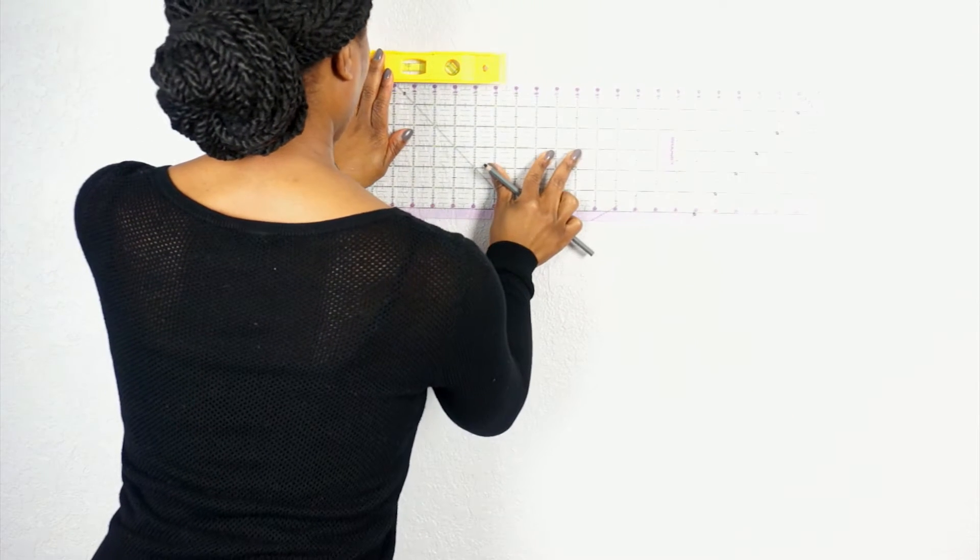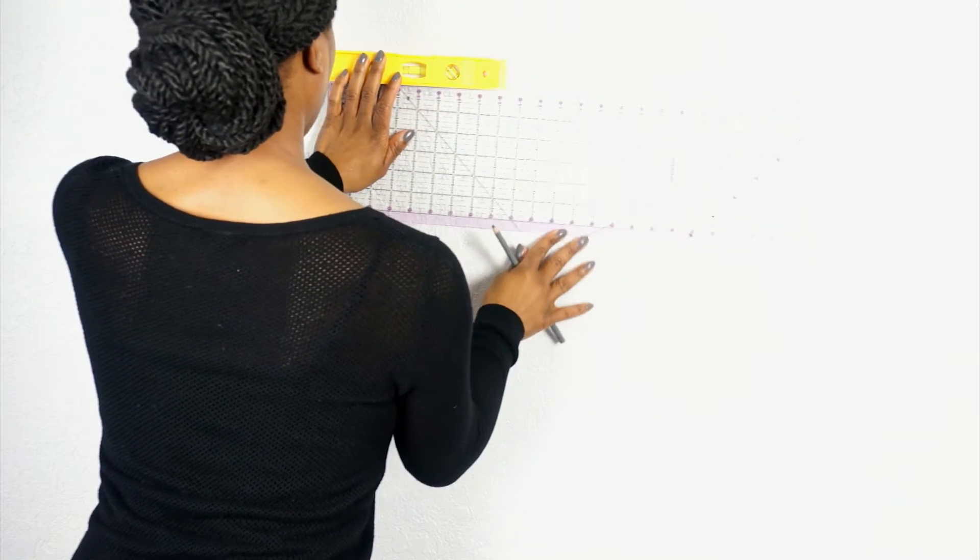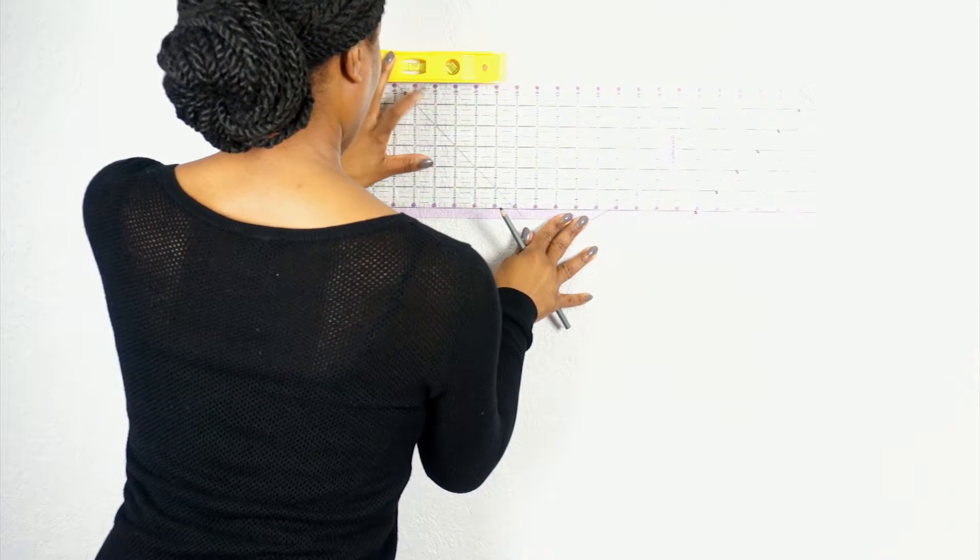Step five, determine where you want to hang your wall hooks, and once determined, drill your holes. Because I don't have a laser level, to get a straight line, I use a ruler and just your standard level.